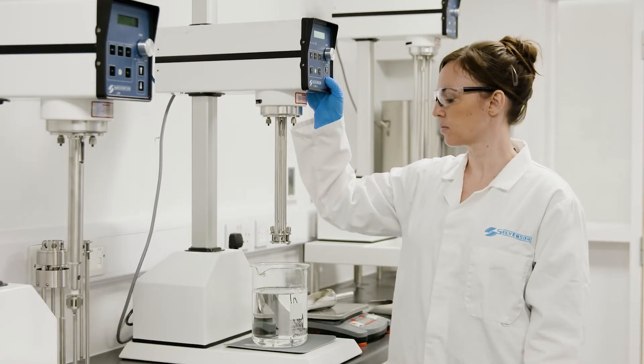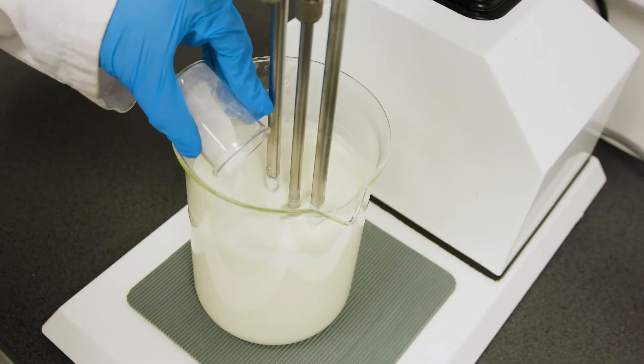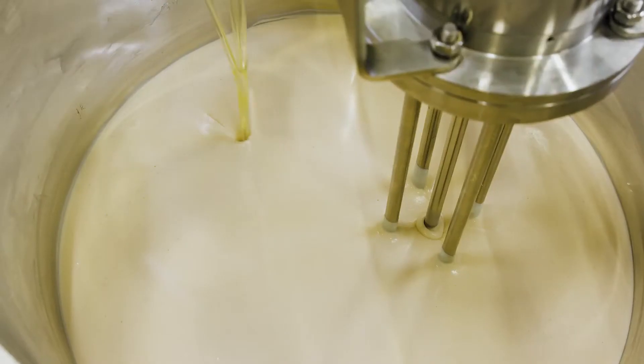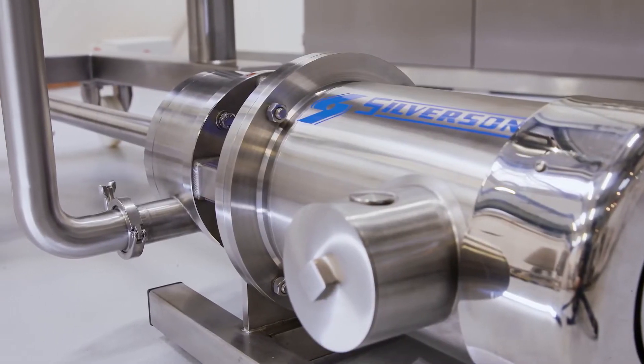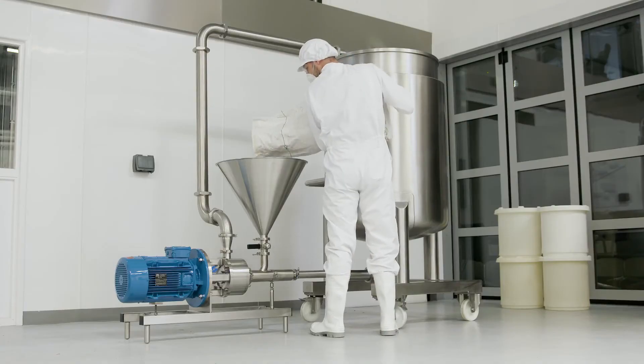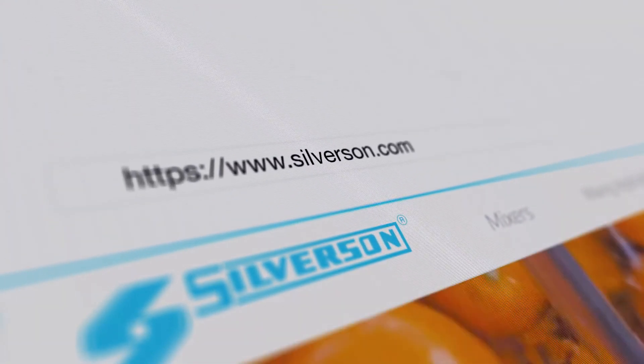We offer mixers for a wide range of batch sizes, from laboratory or pilot scale units up to bulk production machines. Consistent results can be obtained across our entire product range, allowing you to scale up easily. To find out more, contact us today or visit our website at silverson.com.